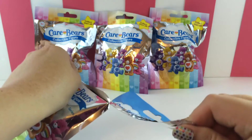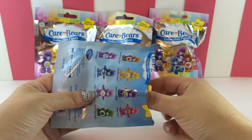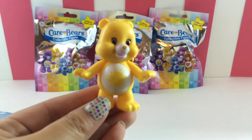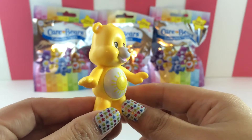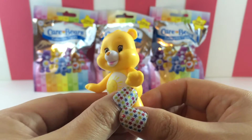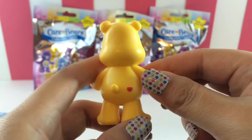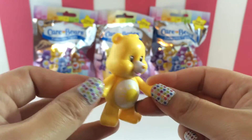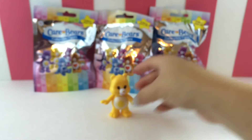Hopefully we don't get any dupes, but we'll see. Let's see who we have — it's Funshine Bear! He's so cute with the sun on his little belly. And these are hard plastic. And his little Care Bear heart — how adorable. I'm loving this, so cute. Funshine Bear.